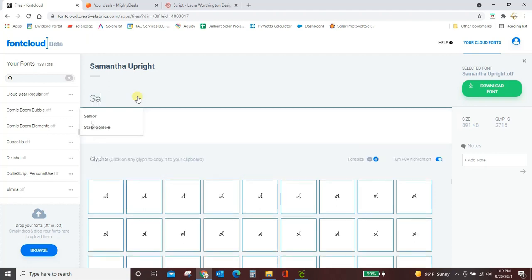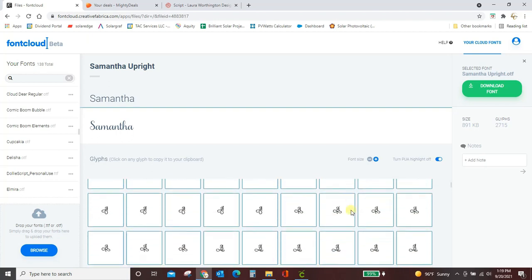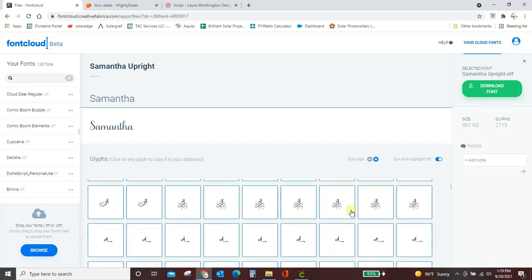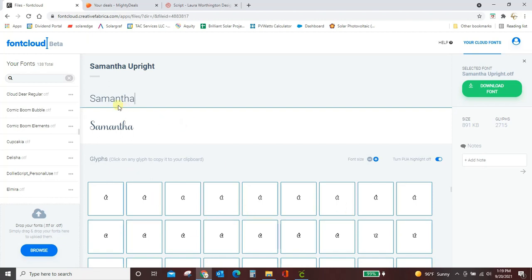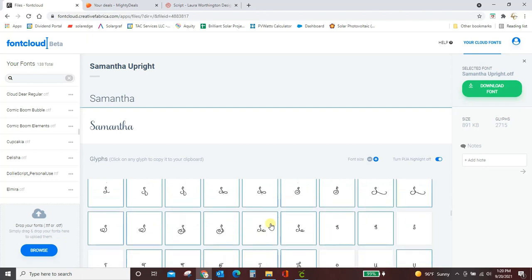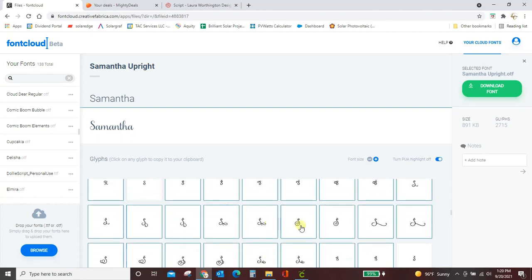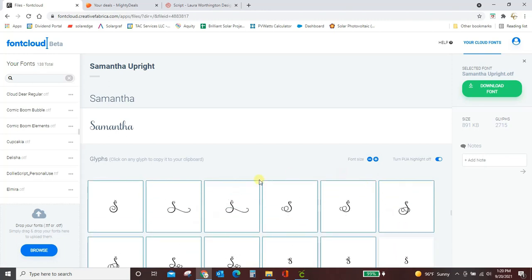I'm going to type my word here and you'll see all of these character boxes — look at all these A's. These are just the capital A's and there are still this many to choose from. This font is fabulous and that is why it's worth every penny you'll pay for it. I don't want an A, I want an S, so I'm going to scroll down to the S's. You can make the preview bigger by clicking the plus button so it's easier to see.